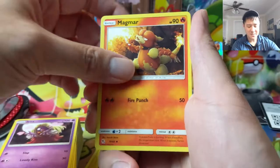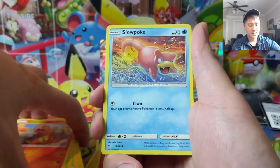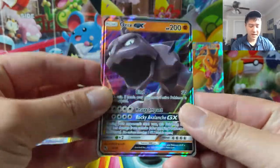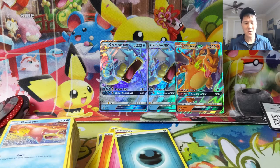Thank you so much for watching — really appreciate it. Swing by the stream today if you have some free time. We have Onix, and for our last pack a Clefairy reverse. Super stoked we managed to check another box off the master set checklist, but those were below average tins overall. Either way, thank you so much for watching — I'm Wanna Turtle and I'll catch you guys next time.